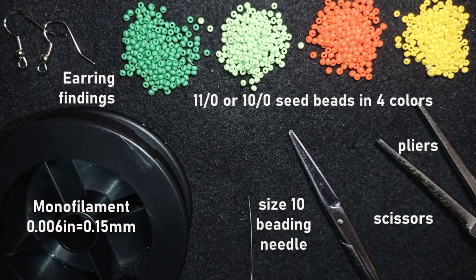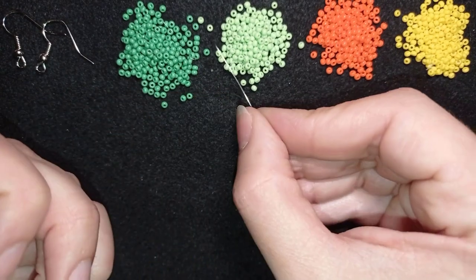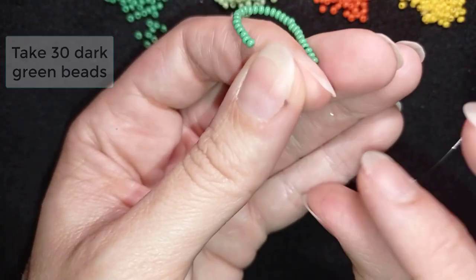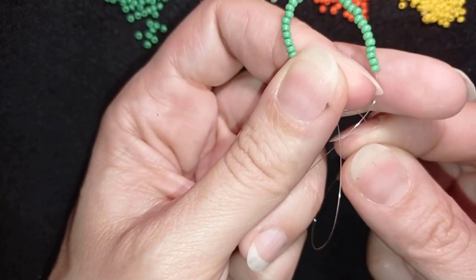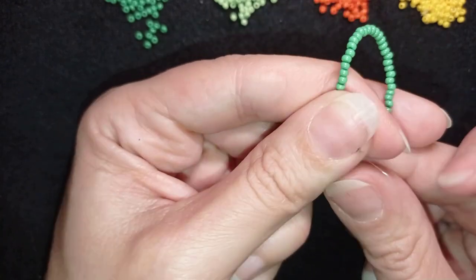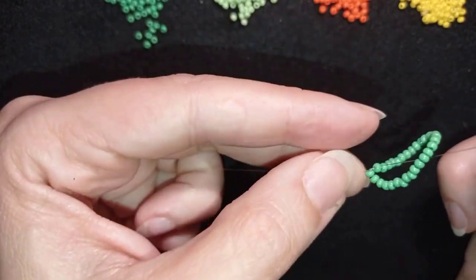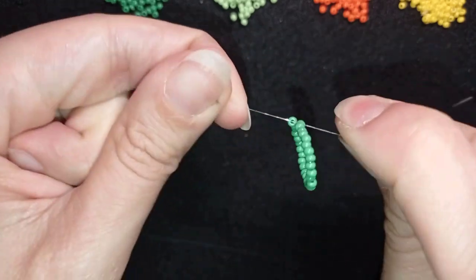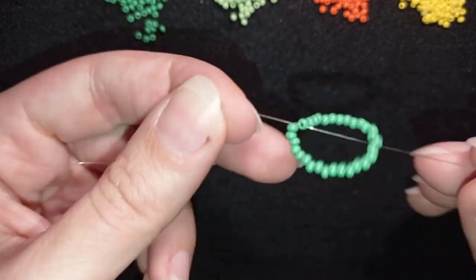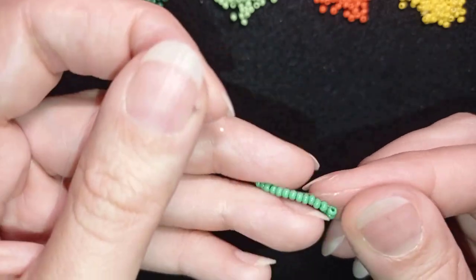I'm going to take about an arm span of thread on my needle. I'm going to start my work by picking up 30 of these beautiful dark green beads. I have my 30 beads and I want to make a knot here. I will take my tail thread and go twice around this loop, then pull really slowly and gently — because if something goes wrong I should start over. I make sure I'm between those two beads where I started the knot from, and now I want to make one more knot.